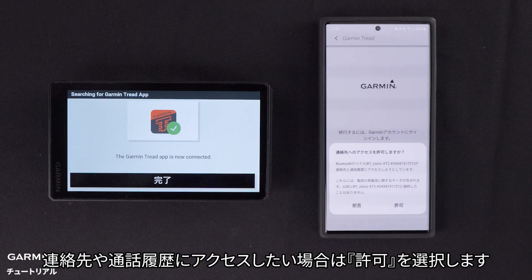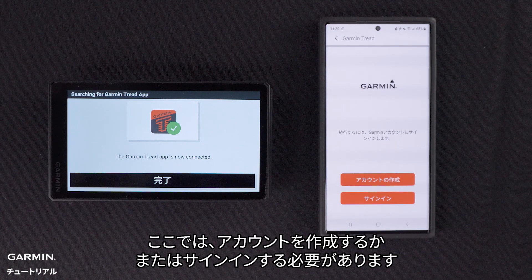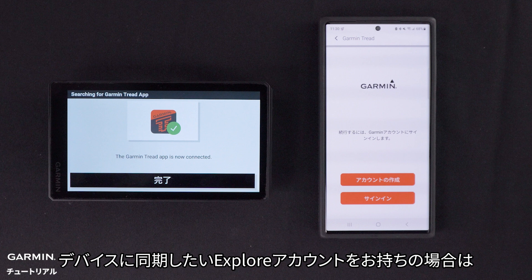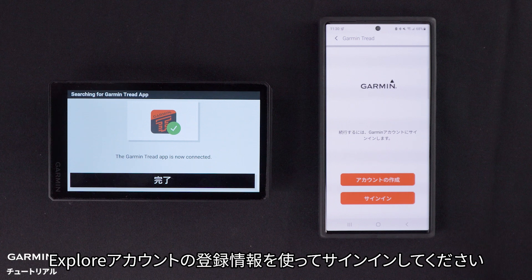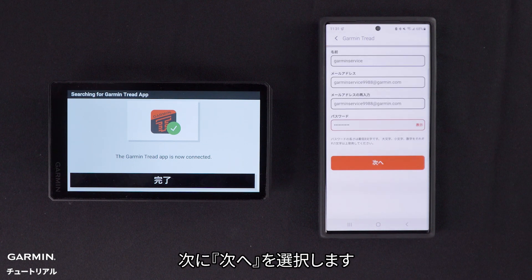Select Allow if you want the device to have access to your contacts and call history. We will now need to create or sign in to an account. If you have a Garmin account, you can sign in using your Garmin account info. If you have a Garmin Explore account you want to sync to the device, sign in using your Explore account info. This is where you will enter your personal information, then select Next.